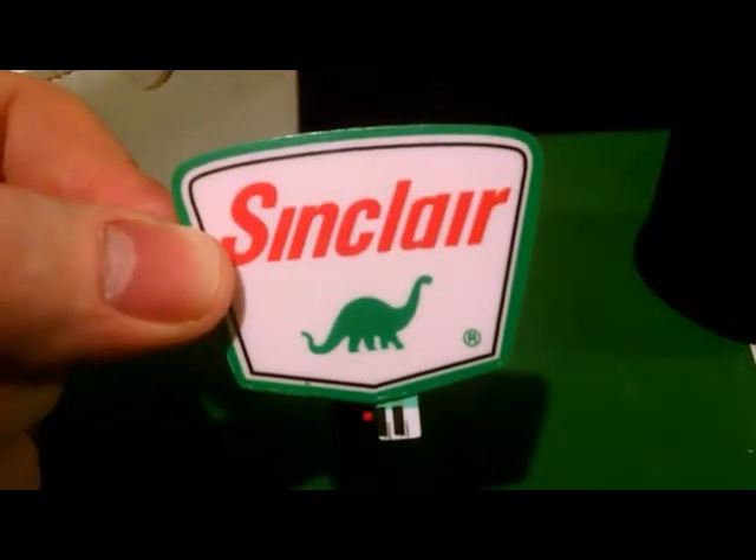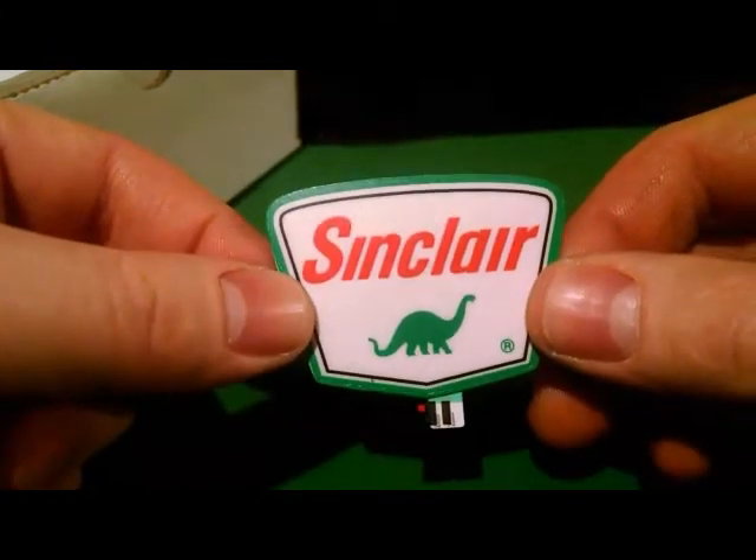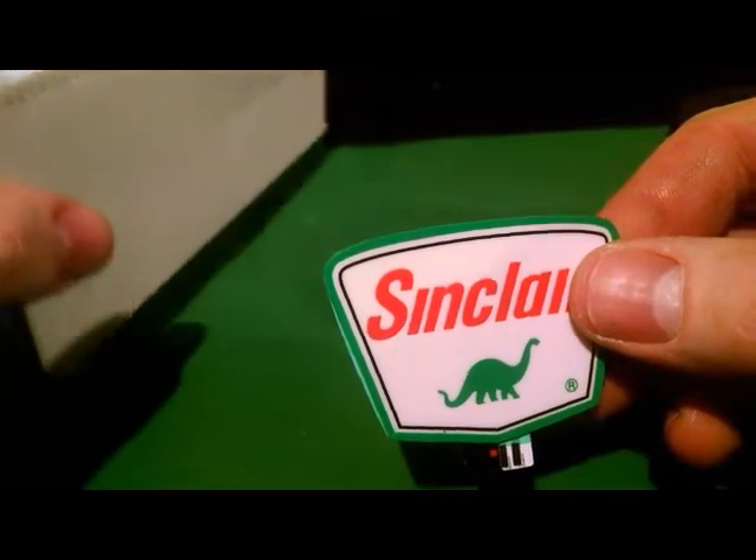Today I'd like to take you on an install for the Miller Engineering Rotating Sinclair sign. I plan on putting this with one of my Plasticville gas stations.